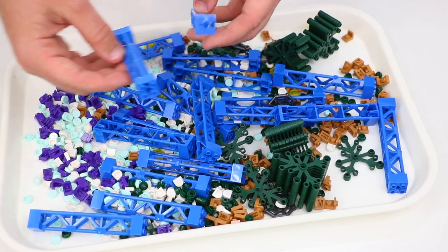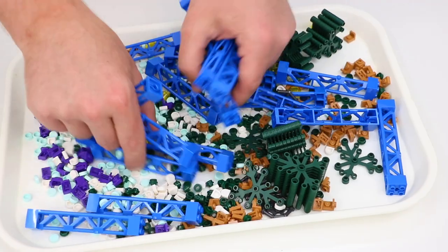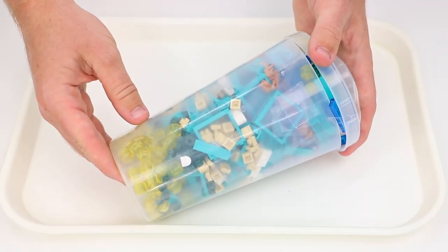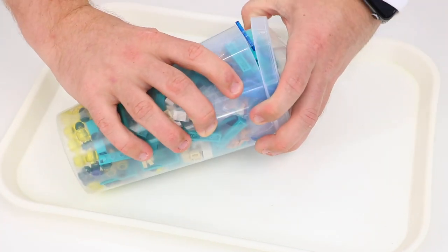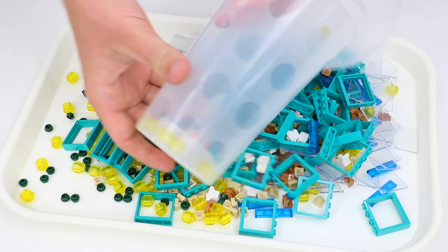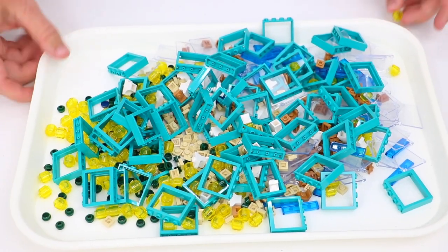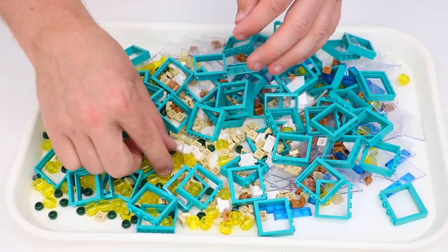That's everything for the first cup. The majority were definitely the supports, and I tried to fit as many small pieces into the cracks and crevices of the supports as I could — pretty successfully. The second cup is also filled with a bunch of different parts, and it looks like there are some minifigure heads stuck at the bottom.